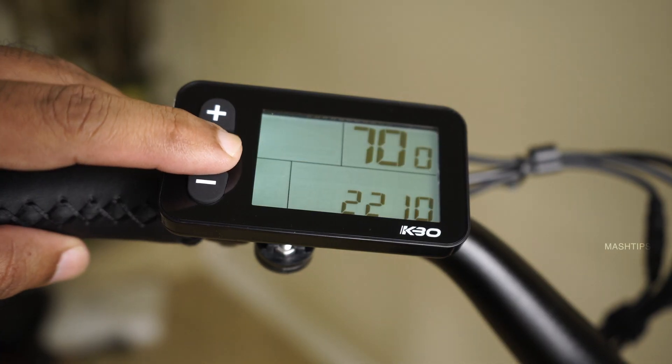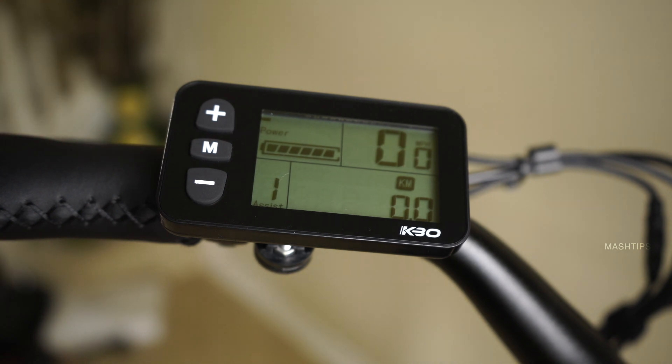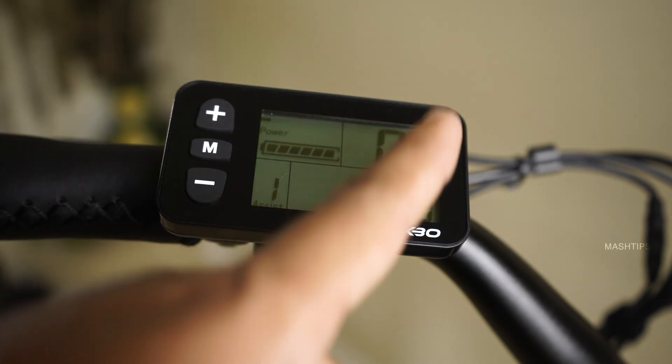Usually most e-bikes come with an LCD panel that shows information like battery charge level and the odometer.